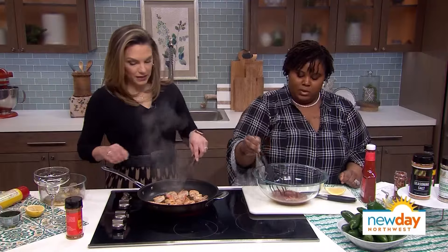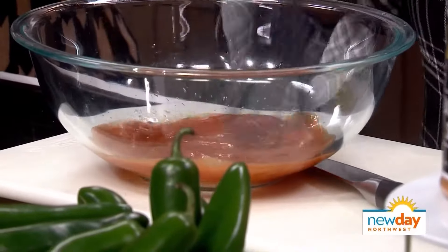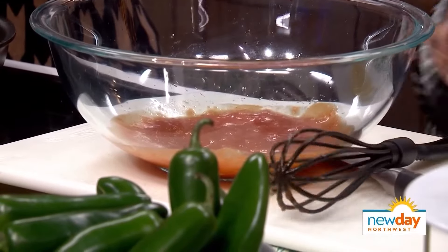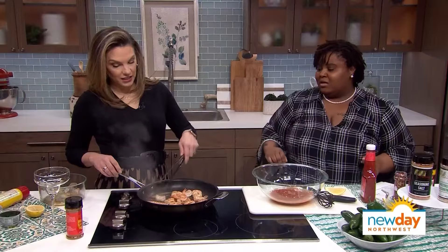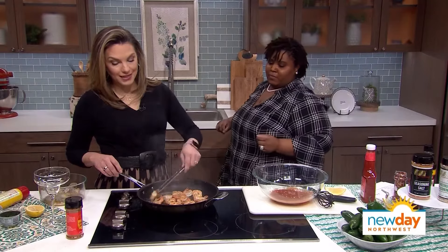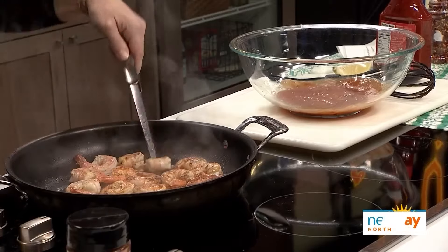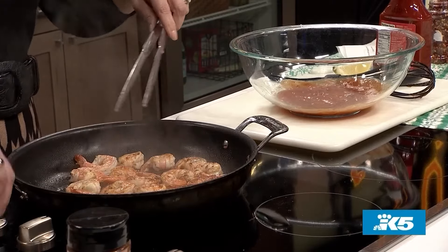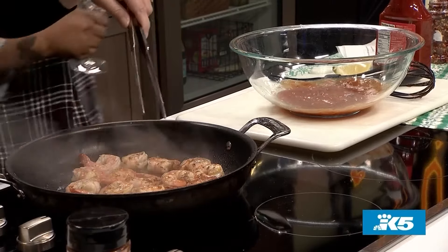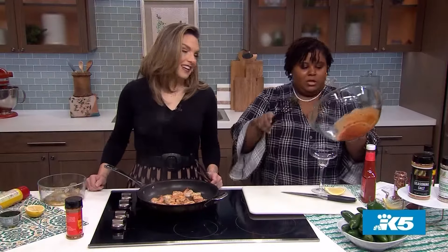And then you just whisk it all up together — really easy. This smells so good cooking, so fresh. If I came into someone's house for Super Bowl and it smelled like this, I'd be so excited. So now we're going to turn the heat off because if you cook shrimp too much, it's going to be gummy and rubbery — and everybody's going to talk about you. Rosie Mays made it like that. So I can't have that.